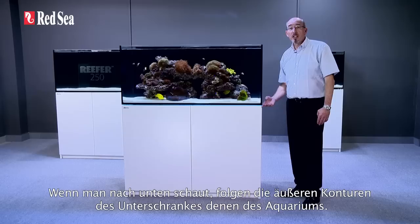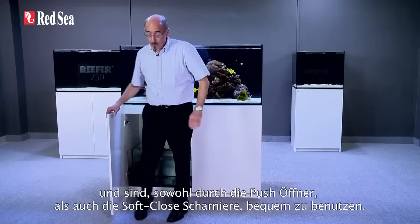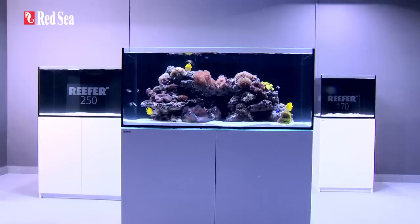Moving down, the cabinet follows the external contours of the aquarium, with a small gap between them. These marine-spec laminate cabinets are fronted with weatherproof, epoxy-painted doors and include convenient push openers as well as soft-closed stainless steel hinges. The three larger models also include a ventilated chiller compartment.